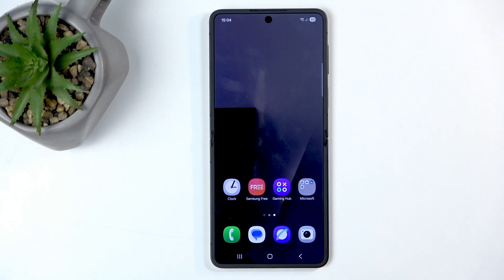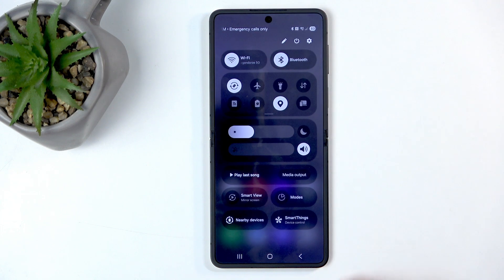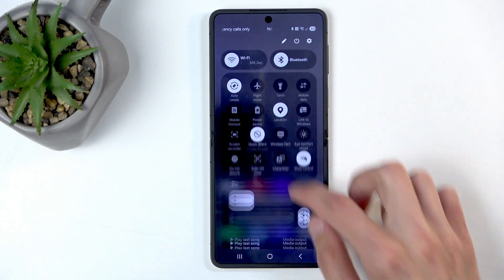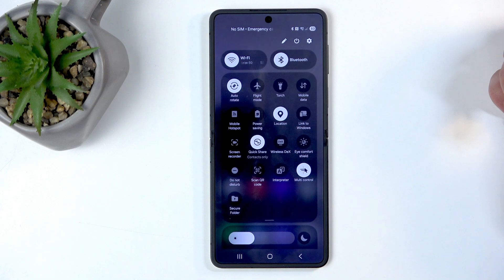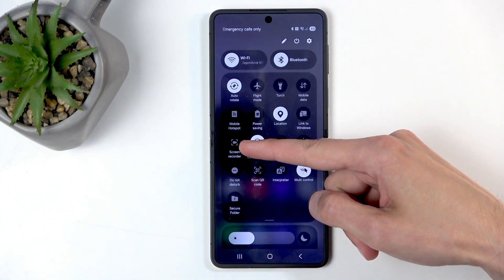To get started, we're gonna swipe down from the top right side of the screen, and if we swipe down we will extend the list of toggles, and we should have our screen recording added by default. For me it is right over here.